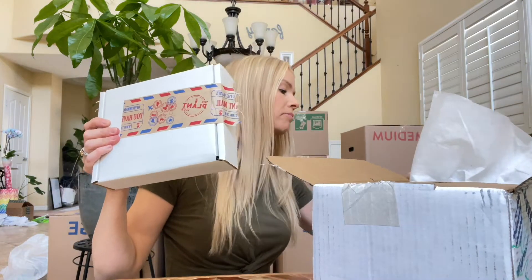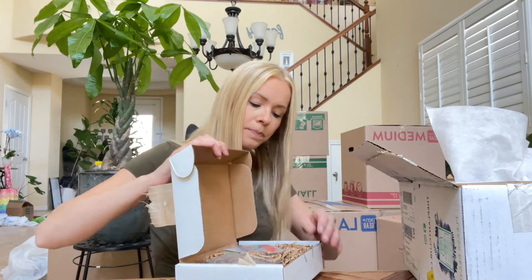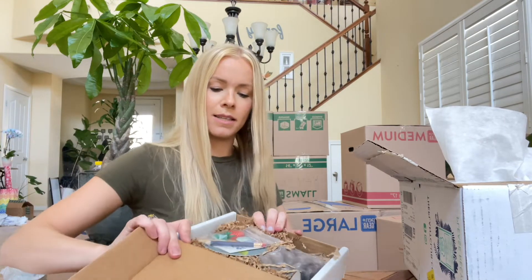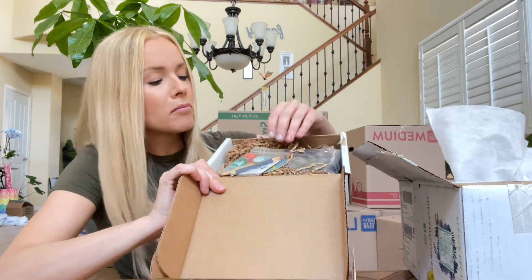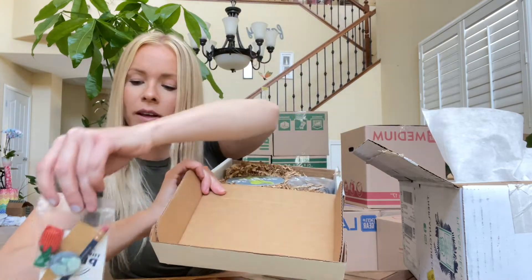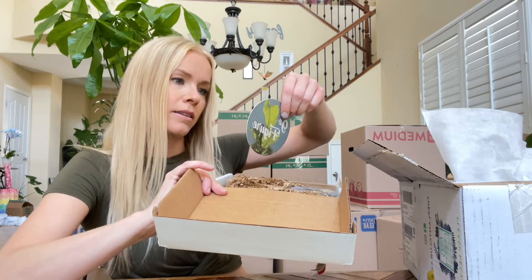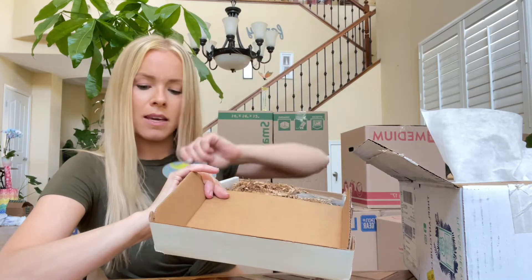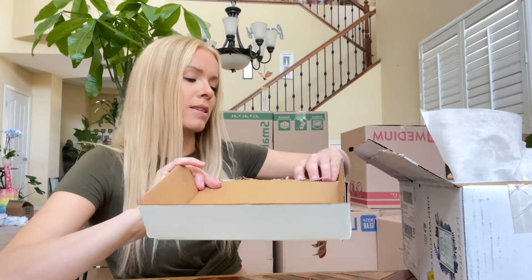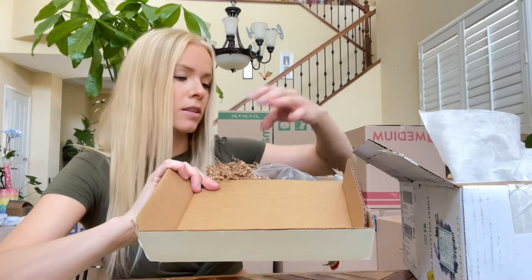Next we have this box here, it's pretty heavy — I'm assuming this is all of the plant material. There are some cute goodies in here: a plant tagging kit so I can write the name of the plant, and it has its own little personalized identification tag. Oh, I think this might be the little cork mat that I put my plant on. And there are stones in here — anything else? Nope. Let's check out our plant!